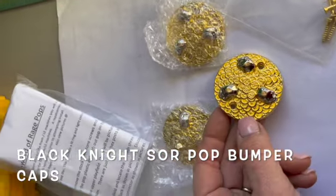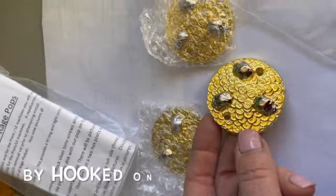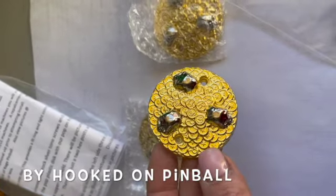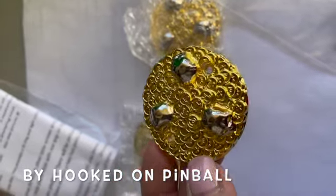Hey pinball friends, it's Kristen from Measlemods. I'm just packing up an order this morning and wanted to show you one of the products that just doesn't — the picture on the website just doesn't look as good as it looks in person.